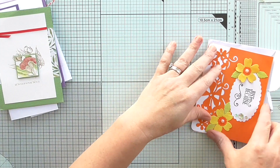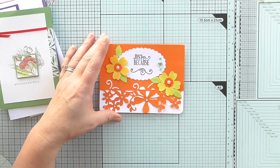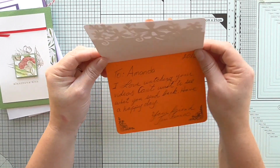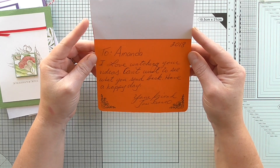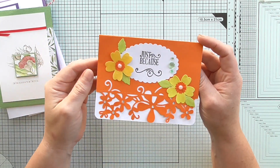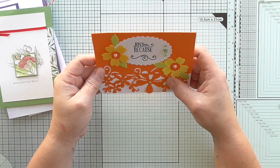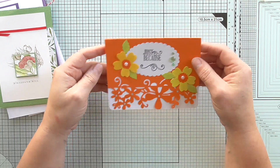The next one is super lovely. This is from a lady called June Franco. It says: 'To Amanda, I love watching your videos. Can't wait to see what you send back. Have a happy day. Your friend, June Franco.' And isn't that a lovely vibrant card? She's covered these little flowers with some kind of gloss — I don't know if it's like a crackle gloss medium but it's super nice. It's beautiful detailed work, really really pretty, and it says 'just because.' Thank you for that, June, I do appreciate it.